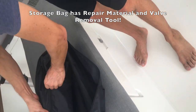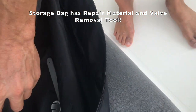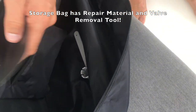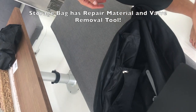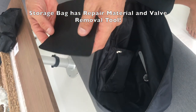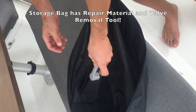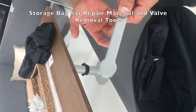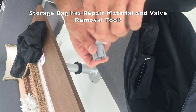Inside the bag, we include a patch of material made from the same material as the fenders, so it will always match. They're super easy to repair if you get a bad scratch or a dock nail in them. And if the valve ever did break or degrade over time — it hasn't happened yet — but if it ever did, you use this key to twist out the valve.